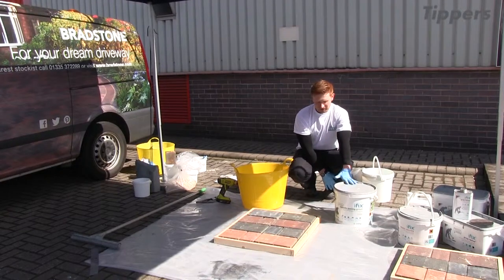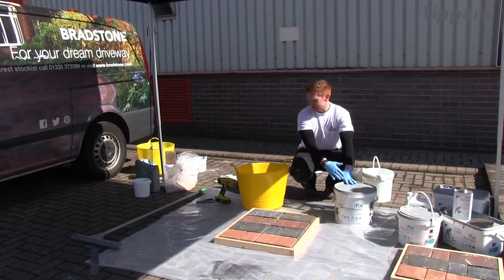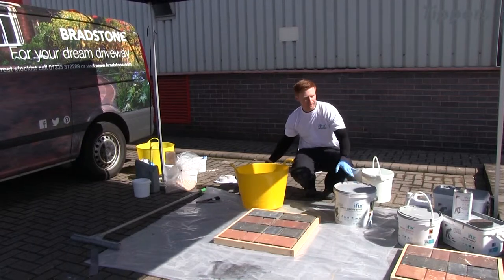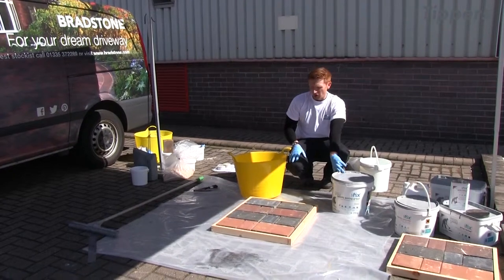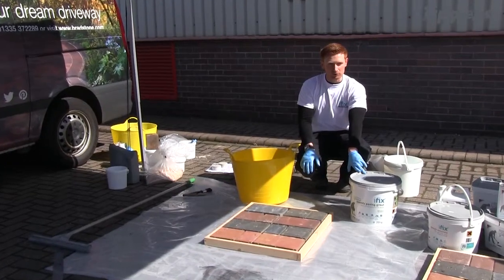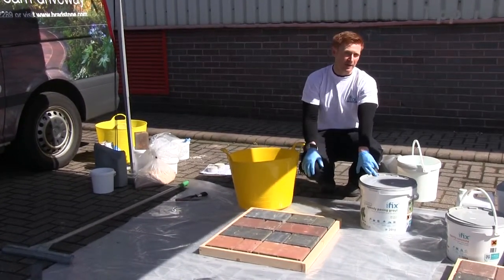I'm going to start by mixing it. You can mix it by hand, but the easiest way is with a drill and paddle. If you were mixing the whole unit, you'd need 3.4 litres of water. I'm going to do about half the unit for what we've got here, so I'll measure out the water and then add about half the powder to it.